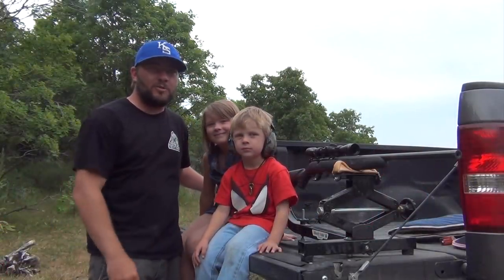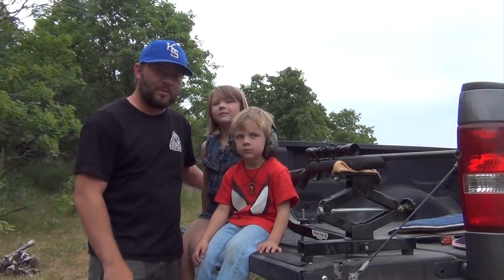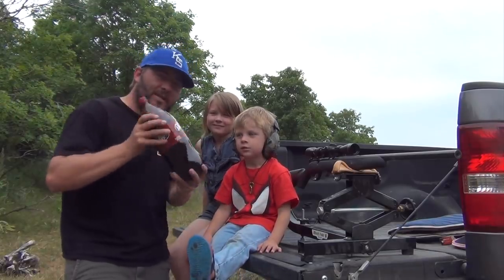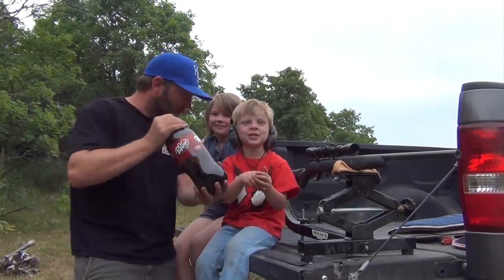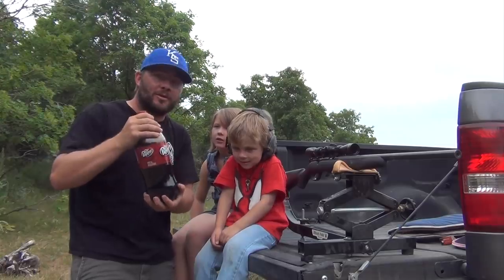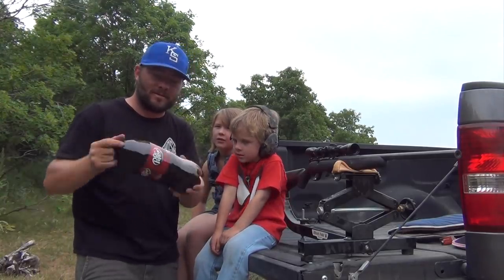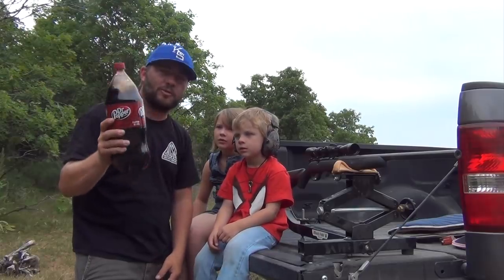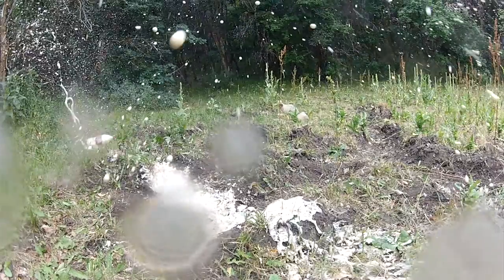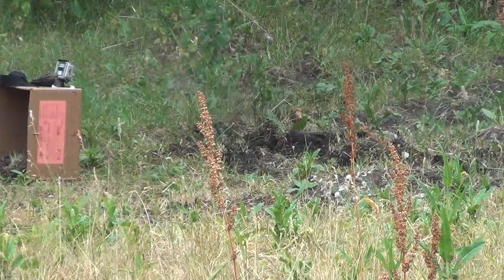All right guys, we have been shooting the box. These kids have both hit it probably three or four times a piece. They're doing good. So now we're going to have a little bit of fun and shoot something that's going to give us a little bit of action. You ready? It's going to explode, hopefully. Just make sure you pick up all your trash after you're done — nothing makes me more mad than seeing people shoot stuff and just leave it in the woods. Whatever you shoot, pick it up, take it home with you.